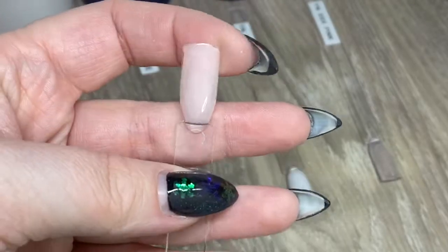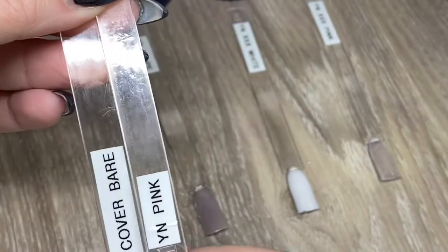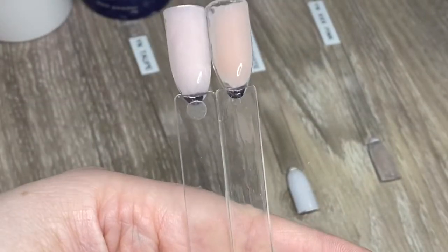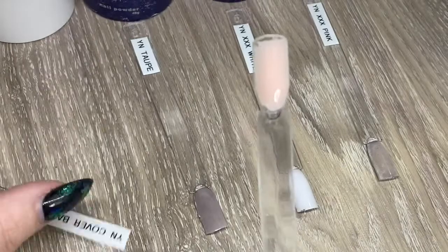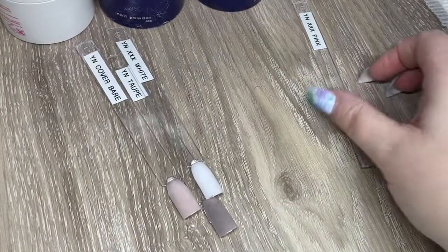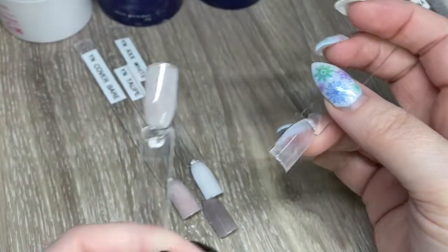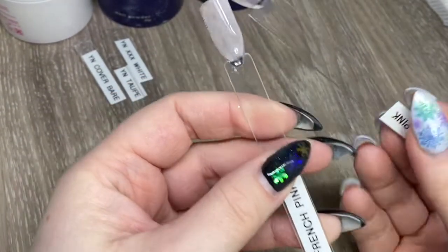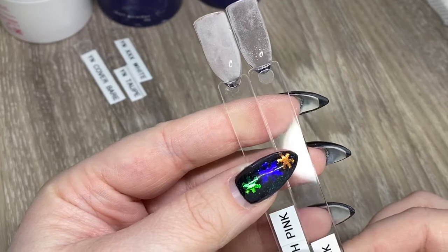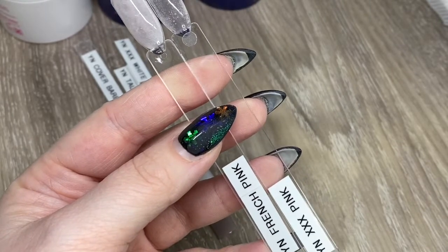If you want to look at Cover Bear compared to Young Nails Cover Pink, the Cover Pink is definitely more peachy than the Cover Bear, but they're really, really pretty. I'm glad I have both in my collection. I had nothing to compare to the Taupe or the XXX White — most of my whites are milky. This is the XXX Pink all set up and as you can see, it is clear. Here it is next to the Young Nails French Pink, and it's much more cloudy pink by comparison. Anyway, thank you so much for watching — please like and subscribe, and we will see you all later. Bye-bye.